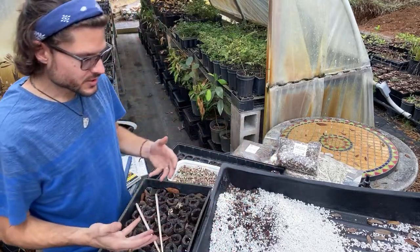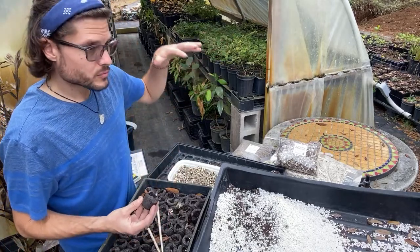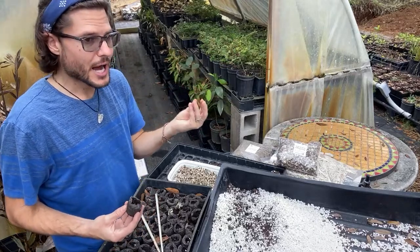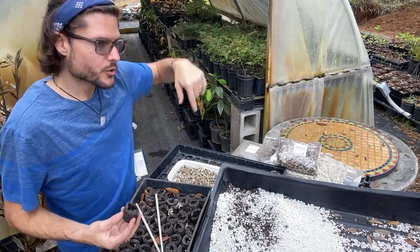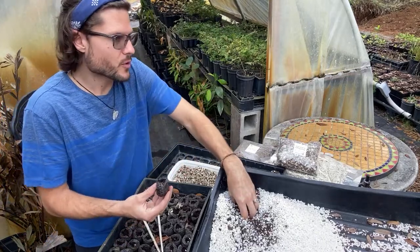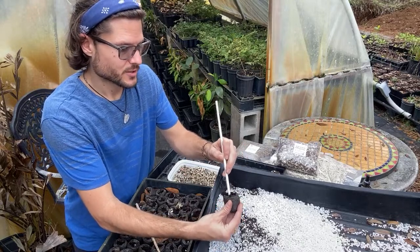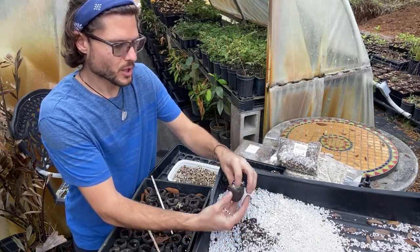These trees are tropical — they like it really warm. Our whole nursery died back to the ground after November's temperature drop, but the trees are still alive in the pots with big root tubers underground. I cut everything back to put the trees in a dormant state so they could spend the winter building their root system.